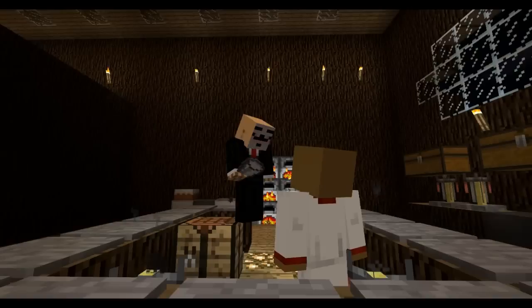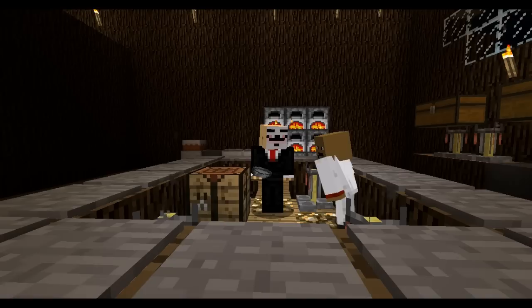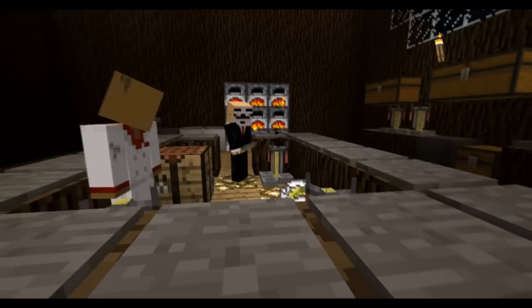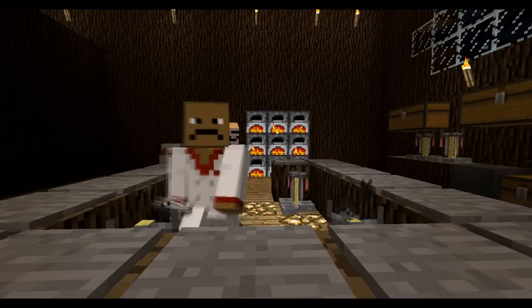Fat guy! Alright, so the first thing we're going to do is make cake. Now, what ingredients do you need, Emo? You need three meals, you need the egg, you need the three wheats, and the sugars. Okay, got that.